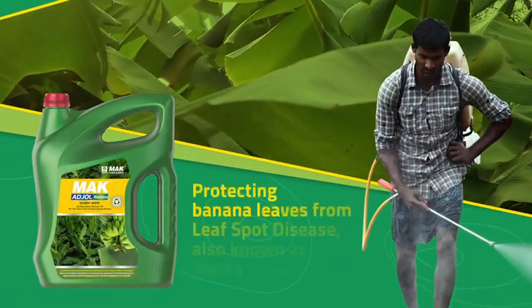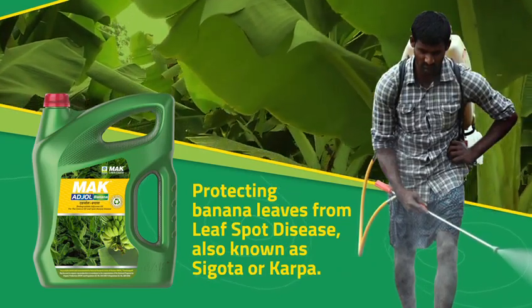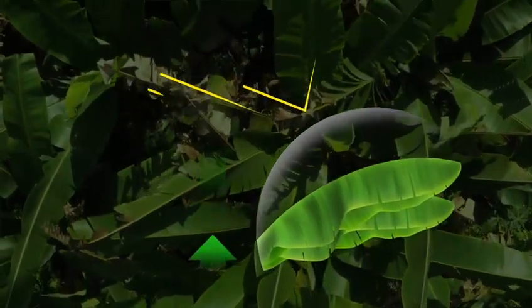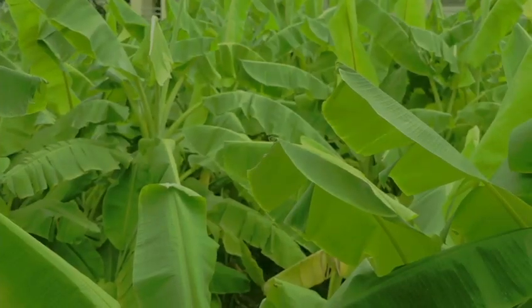MAC Adjol Banana is a revolutionary invention that helps in safeguarding banana leaves from leaf spot disease, also known as Sigatoka or Cercospora. MAC Adjol Banana acts by improving fungicide efficacy, resulting in significant reduction in leaf spot disease.